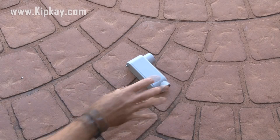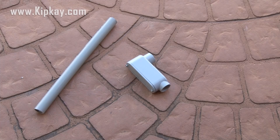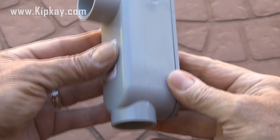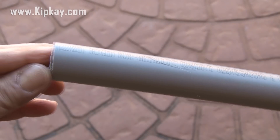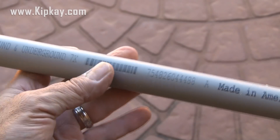For this first one, we're going to need a PVC outlet box and a piece of gray electrical PVC. These outlet boxes come in all different shapes and sizes. This is a three-quarter inch one, and when you open the little top, there's a place inside for wiring, or in our case, a key. The conduit is just three-quarter inch electrical gray PVC to match the outlet box.